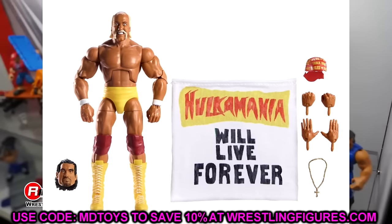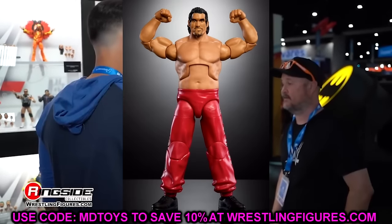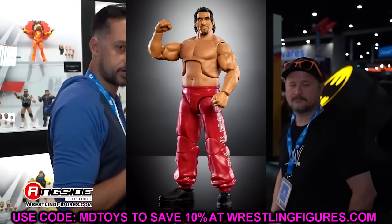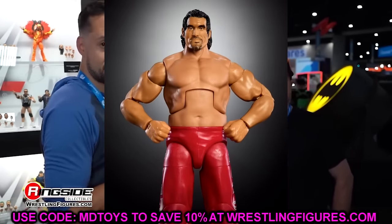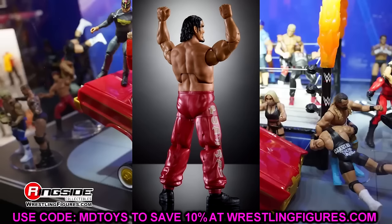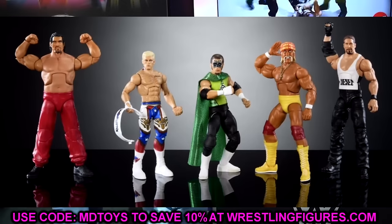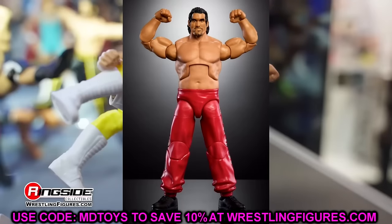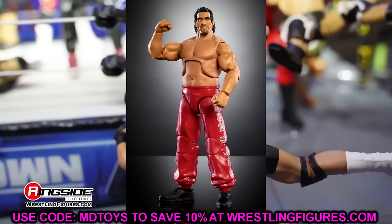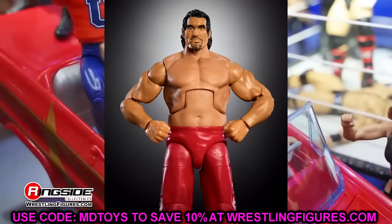The Great Khali build-a-figure is something everybody's been waiting on for a long time. I like the pants a lot — how baggy they are and the intense detail. He looks like a menace to society. I cannot wait to pose this figure around. His fists did look standard size — I wish they would have used the Andre the Giant hand mold so he'd have big hands. But Great Khali looks like a beast. I can't wait to add him to the collection and maybe build a few for customs. Hopefully we'll get him later with the all-black debut pants too.